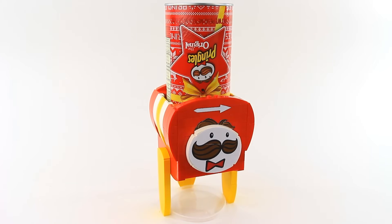Hey everybody, what's going on? It's Astonishing Studios and today I'm going to show you how to build your own Lego Pringles dispenser.